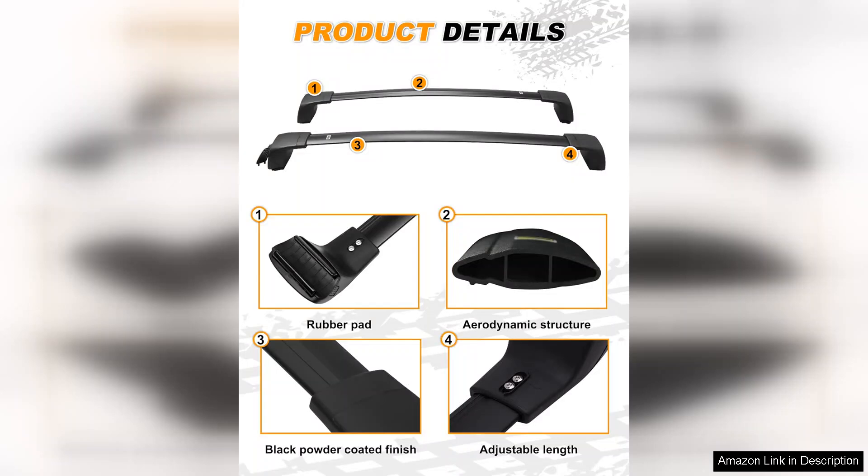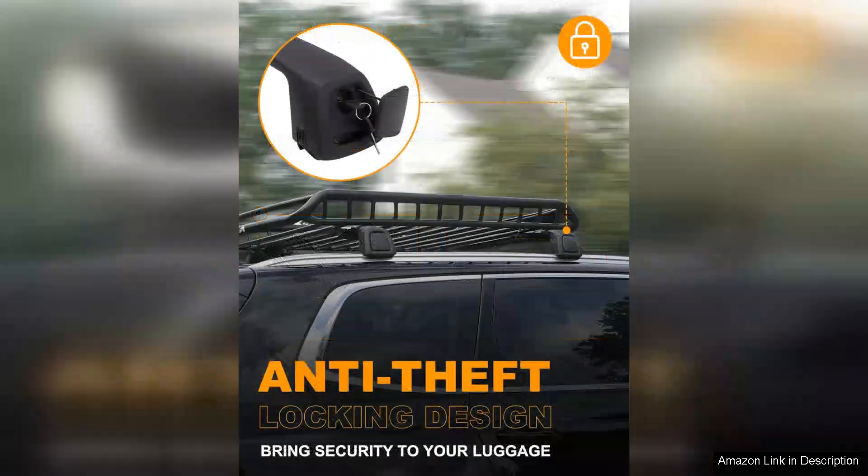The crossbars are sturdy and robust, providing a solid foundation for various gear, from kayaks to luggage carriers. With a maximum load capacity of approximately 165 pounds, it efficiently accommodates all your adventure needs.